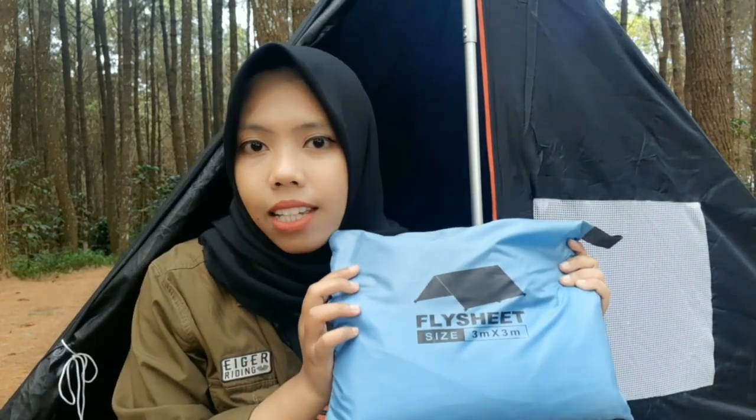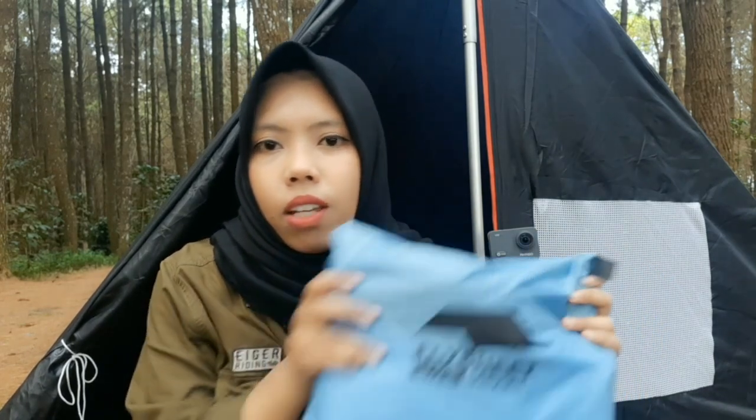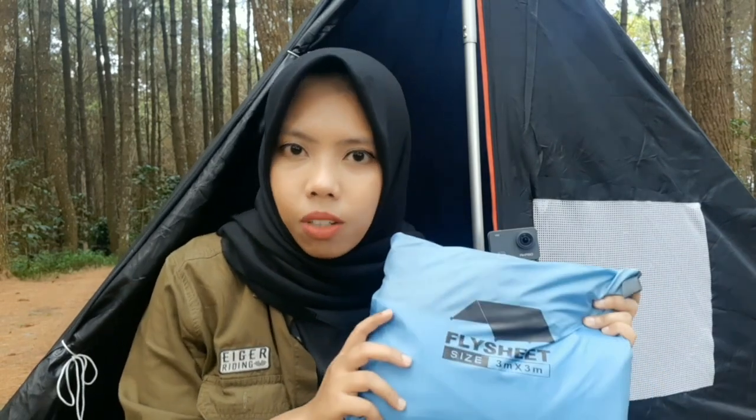Di video sebelumnya, aku pernah bikin tutorial cara setup Top 10. Dan sekarang di video kali ini, aku mau kasih tau kalian tutorial setup outer untuk Top 10 ini dari flysheet ukuran 3x3. Tapi kalau teman-teman nggak punya flysheet ukuran 3x3 juga nggak apa-apa. Mau yang 2x3 atau 3x4 itu masih bisa digunakan. Jadi, gimana cara setup outer-nya? Ikutin terus video-nya.